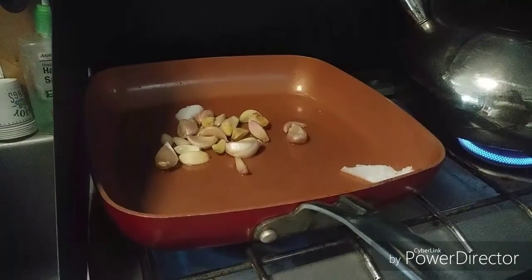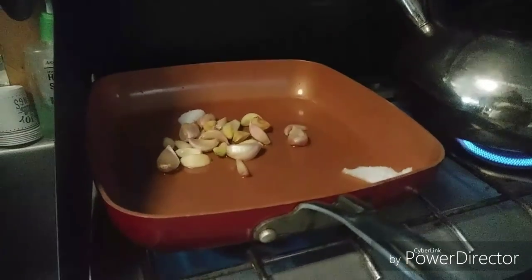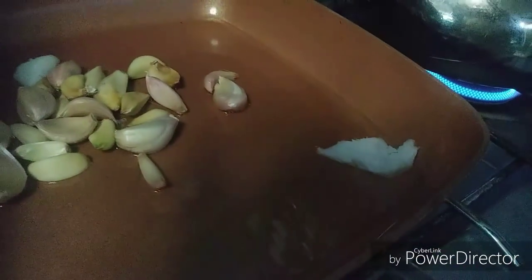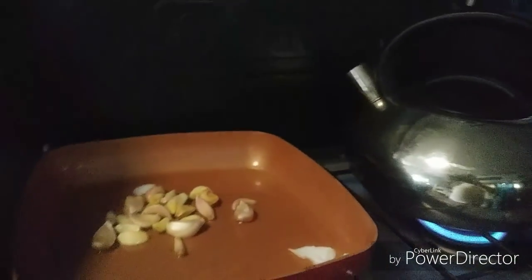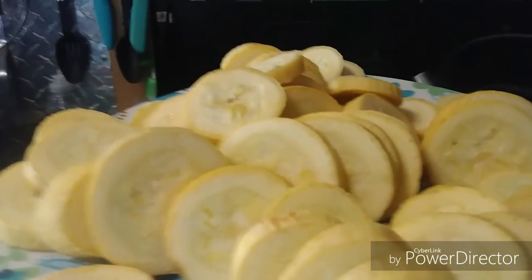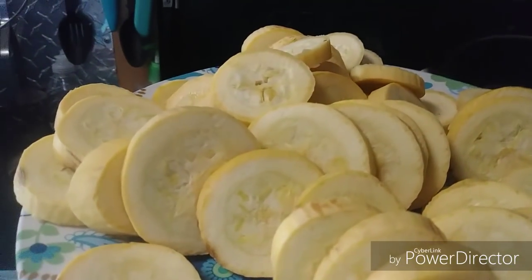Hey, look at this — might start a new hairdo! Anyway, I thought I'd give you a laugh. For lunch I am going to roast some garlic. I love roasted garlic. I'm using coconut oil, and I'm also going to make a cup of tea. Looking forward to that!